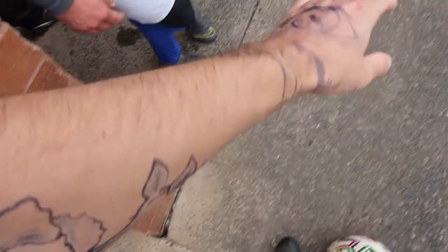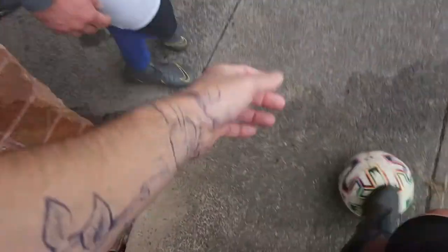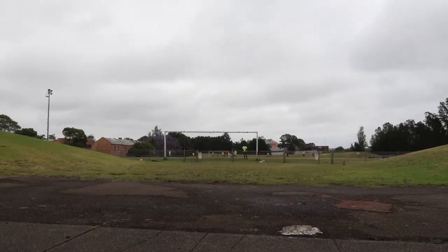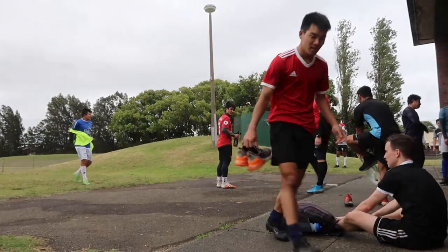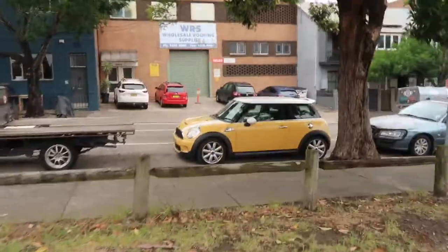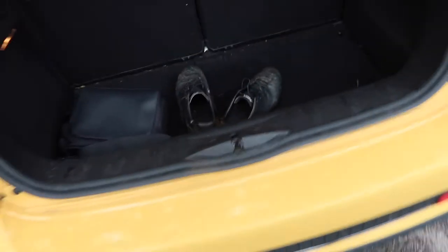How long will it last, Raman? This will last about two weeks. It actually turned out to be a good game. 90% chance of rain, so I guess we were lucky and we got that 10% chance.